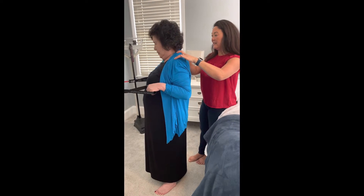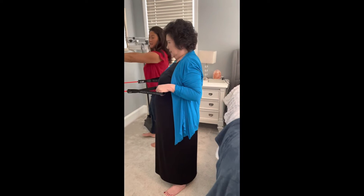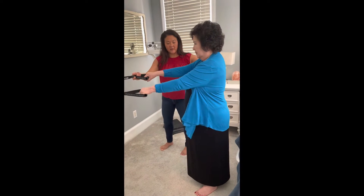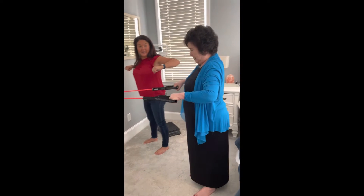Pull up to here — all the way. Step back a little bit. When you step back, your arms are straighter. Now pull your elbows out to the side.